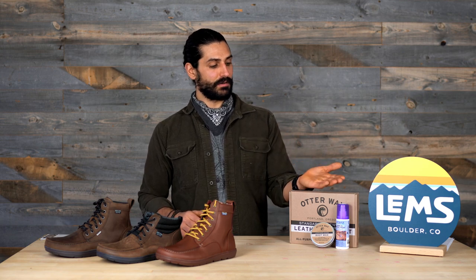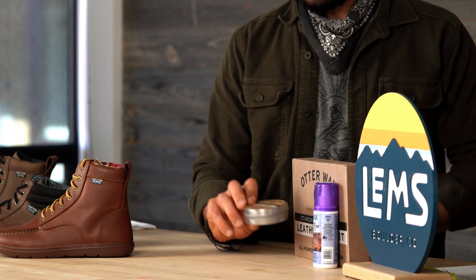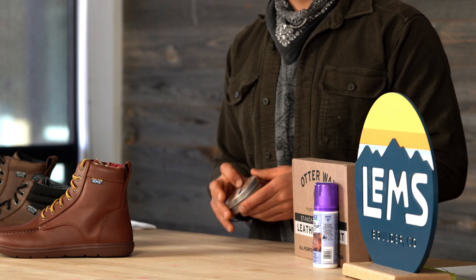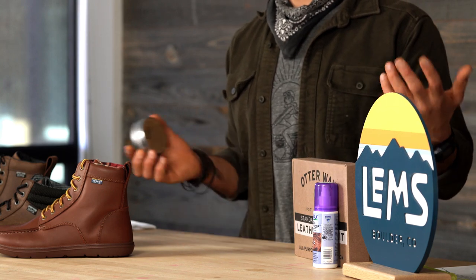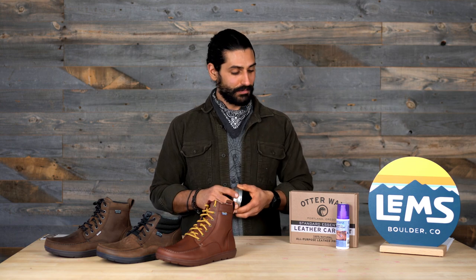If you pan over here in my Vanna White, we have the products we are going to be using. We are going to be using the Otter Wax Leather Boot Wax for this demonstration, but we also sell the Nick Wax on our website. Both are equally great. Shout out to the Otter Wax guys in Portland, Oregon — we've been working with them for a while and they make great products.